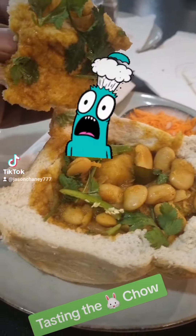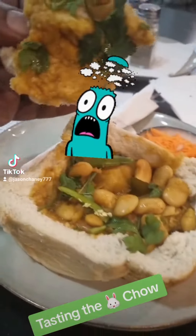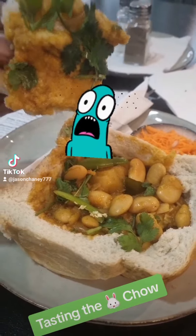Those beans look really delicious, I know the curry is gonna taste amazing. Then we got a little side salad here, so let me go ahead and take a quick bite and I'm gonna give you my review.